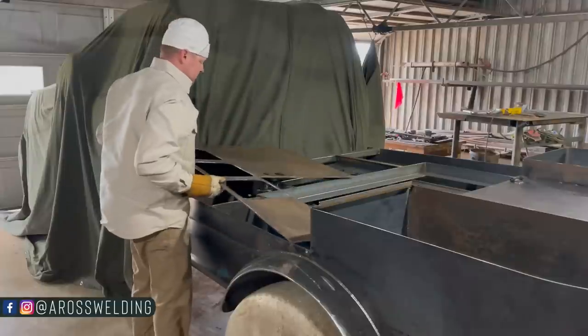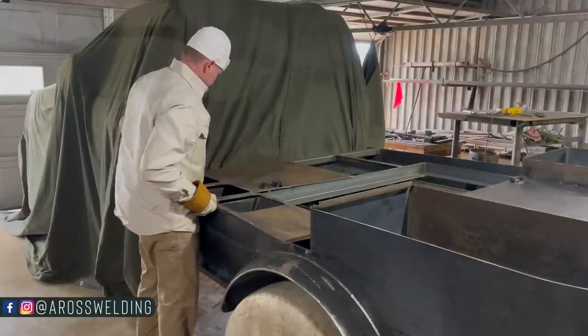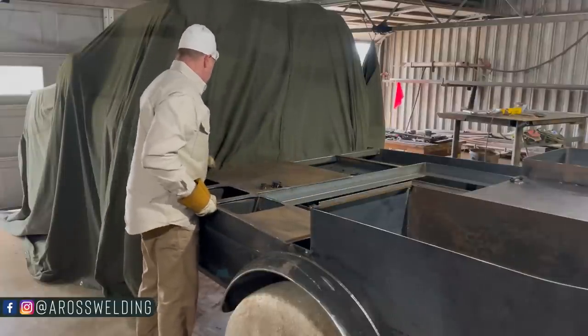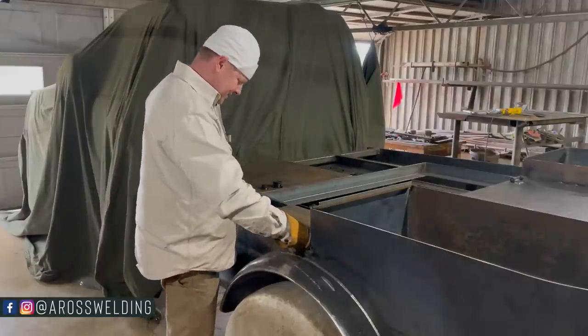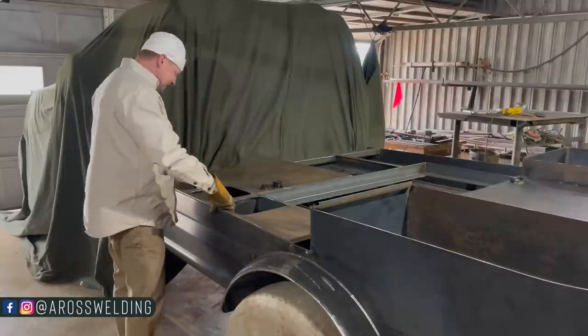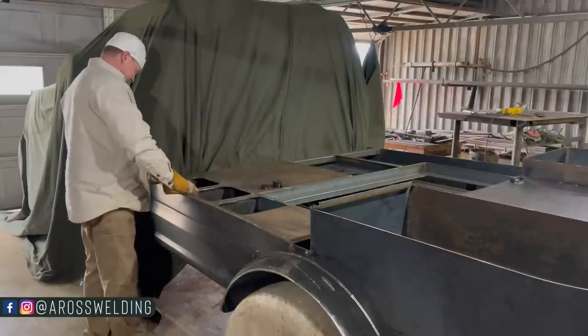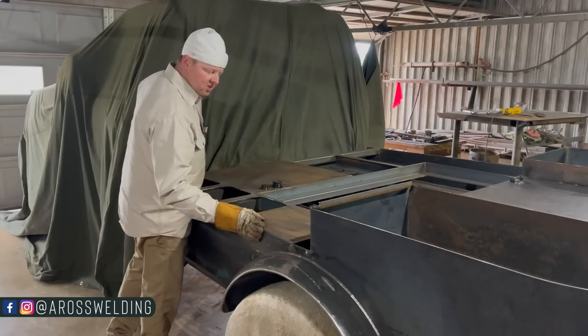Hootin' tootin', tell me that ain't satisfying! Can't wait to get you over here to look down in here. I mean, this is just exciting now. Plum exciting.